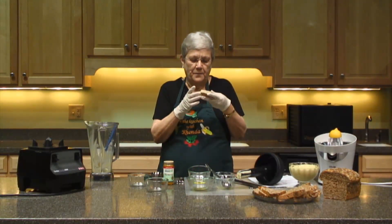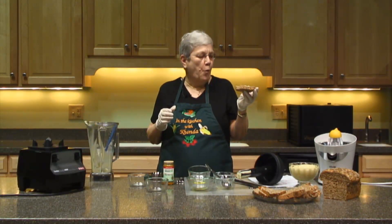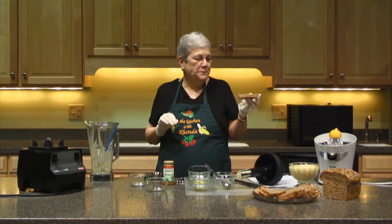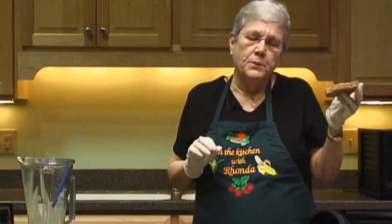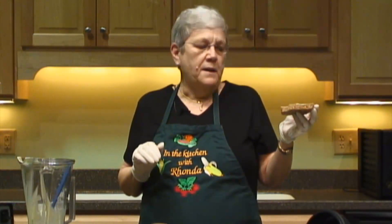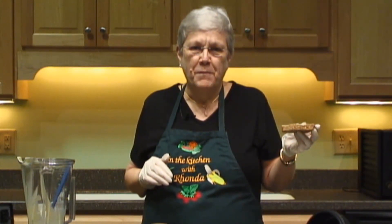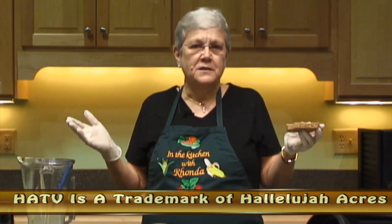Let me taste it. Mmm, wonderful. You'll like this. When my mother came to visit — my mother, who is 89 — I grew up on a farm in Iowa where we had real butter. I made this butter and mother tasted it and she said, that's the best butter I've ever tasted. So if it's good enough for my mother, it's good enough for you. Thanks for joining me today. Hope you have a great day and I'll look forward to seeing you next time.